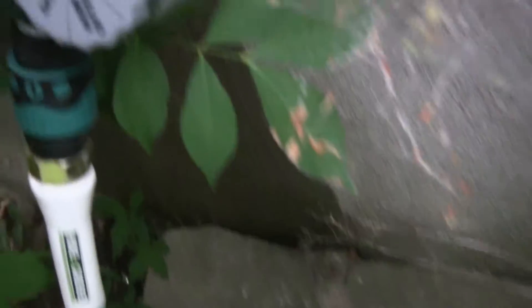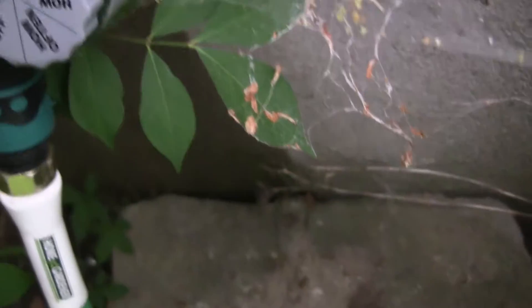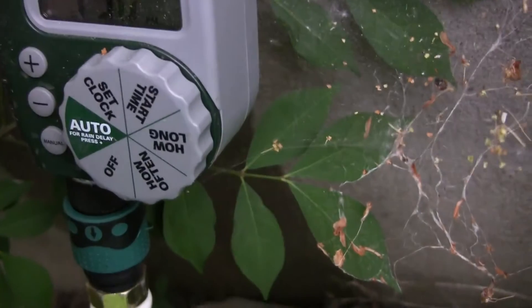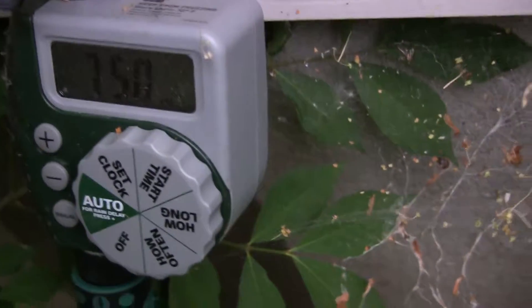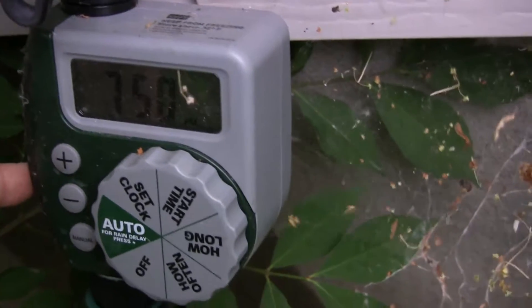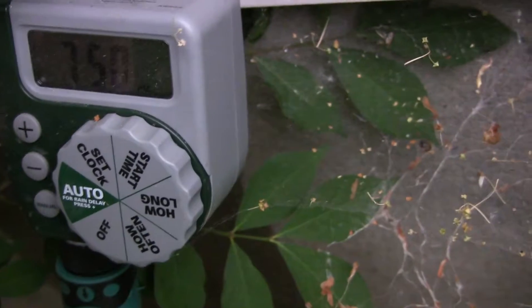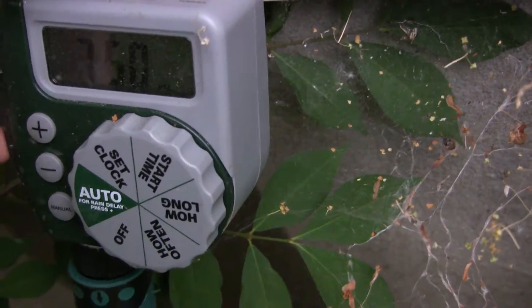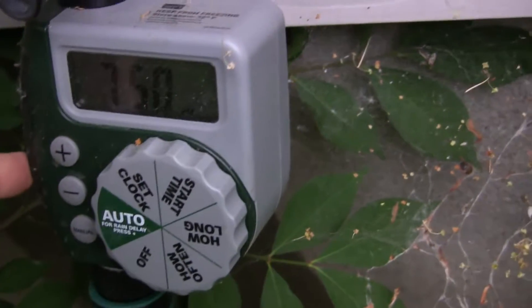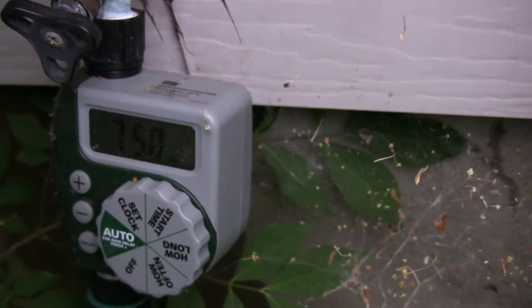I almost forgot — this is the brains of the thing. This little trinket, 30 bucks, and it's set on a timer and every day it sprays for an hour. Now don't get me wrong, an hour would be a lot, but it's just because I'm doing drip irrigation so it's really a little drop at a time. You can tell how much you need by looking at whether the soil is still wet a couple hours later. So yeah, this is how I stopped forgetting to water my plants.